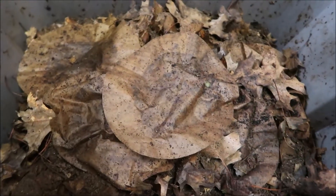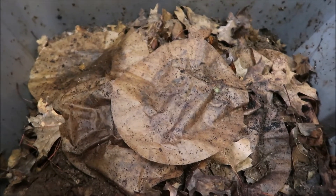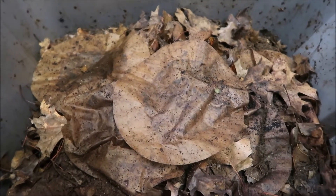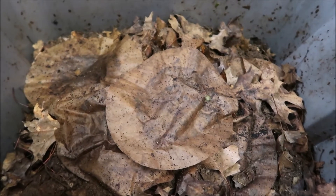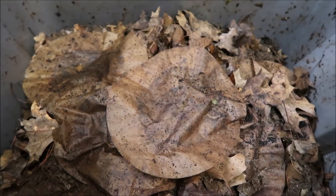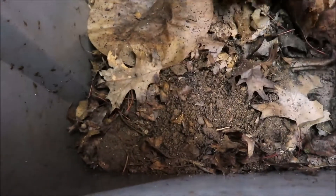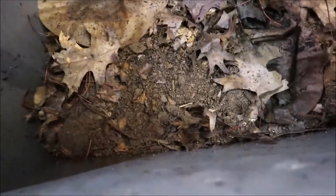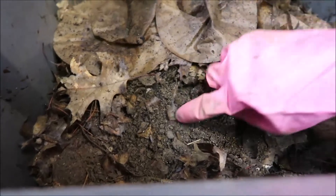Hey everybody, so I'm trying to do this little update here, holding the camera in an odd way than I usually hold it. This is the current situation with my worm bin. I haven't really filmed any updates since assembling it, and even then I don't think I showed everything. I've had this worm bin going for probably close to a month now — at least three weeks, maybe the fourth week.